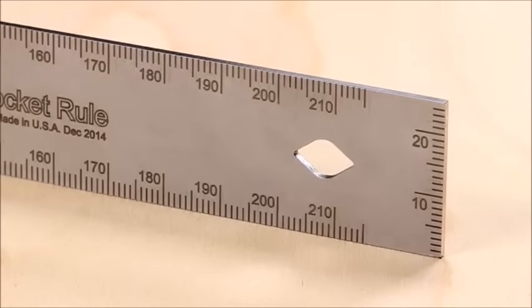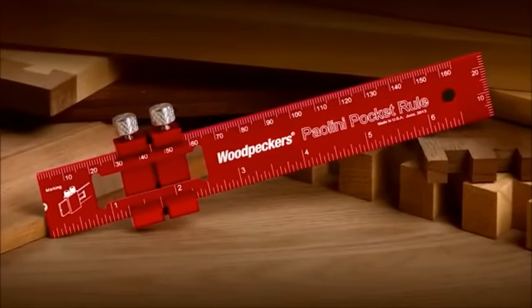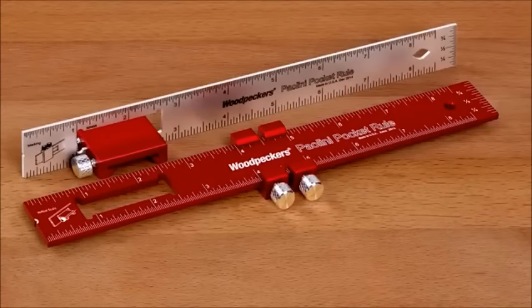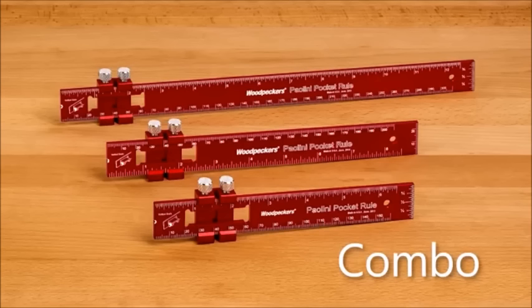Metric models use one-millimeter marks on both sides and end scales. For woodworkers who prefer both imperial and metric scales, our combo scale rules feature 1/32-inch and 1-millimeter scales on one side with a 1/32-inch vertical end scale, and on the other side 1-millimeter and 1/16-inch scales with a 1-millimeter vertical end scale.